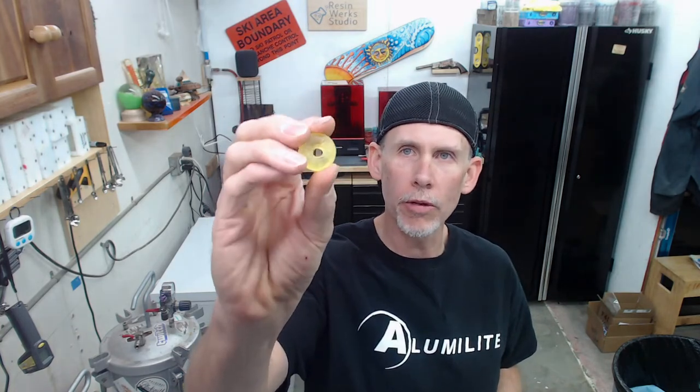Let me know in the comments if you have any ideas. For the stoppers, I think we're going to go with clear resin so we can see the lifesavers in there. Clear transparent castings can sometimes disappear, but I think there's enough color in these that they should be fine.